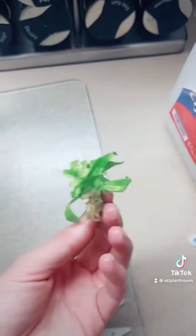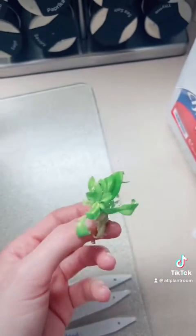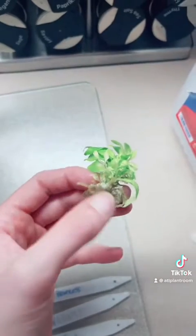I know you may want to separate these so you have more babies to sell, but wait until they're acclimated to separate them. Otherwise, you risk killing them all.